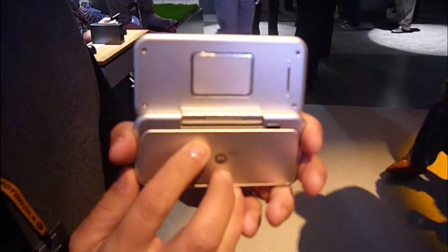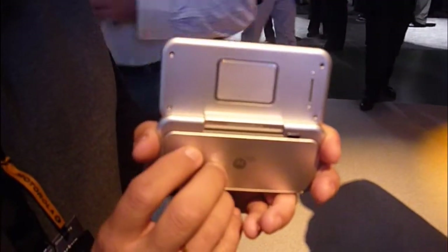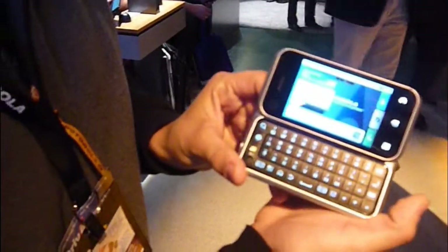On the back, we have the Backtrack rear touch navigation panel that allows you to select objects without your finger getting in the way of the display.